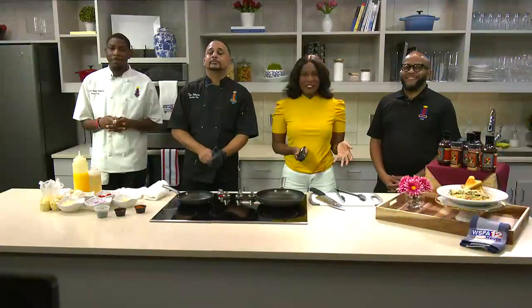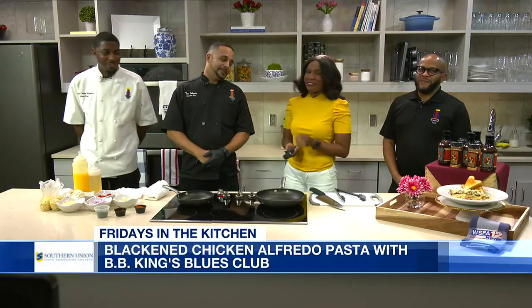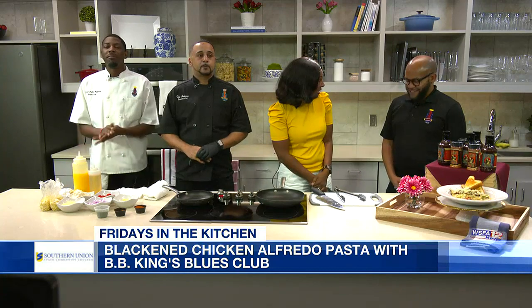All right, Amanda, it's Friday, so you know what that means. We're in our Southern Union State Community College Kitchen, joined by two chefs and Brian from B.B. King's Blues Club. Thanks so much for joining us again here on Alabama Live.